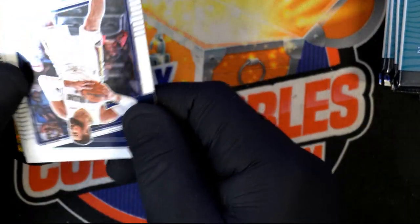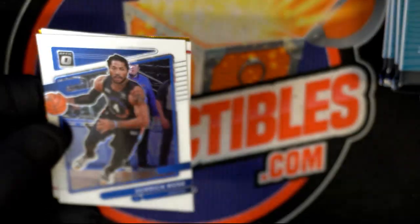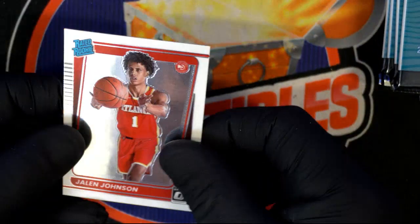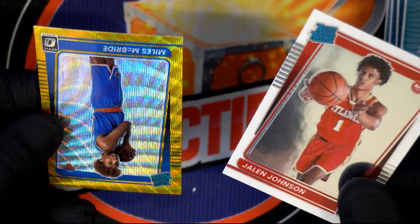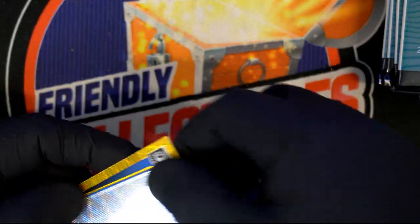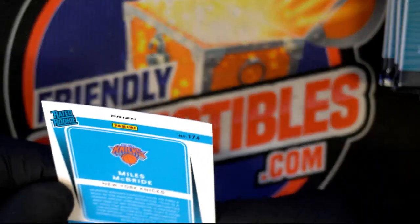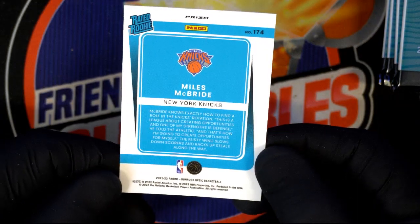Jonas Valanciunas, Derrick Rose — Knicks. Another rated rookie, Jalen Johnson, Atlanta Hawks, picked 20th overall. And oh lord — Miles McBride rated rookie! Look at that. It says 174 — looking for the serial number on the back. That's hot, love the color. He got picked 36th overall.